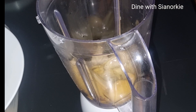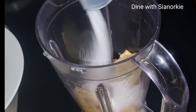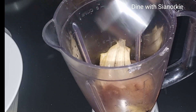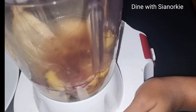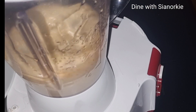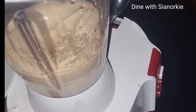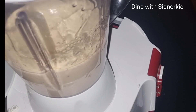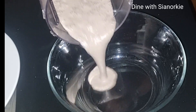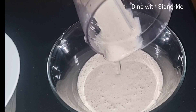Banana peels are a choking hazard, so I'll be blending them. I've added three eggs, three tablespoons of sugar, some cinnamon, and half a cup of oil — I'll leave the measures in my description box. I'll blend this until it's nice and smooth. I'm not adding milk at this stage because I want it to blend smoothly; liquid tends to make it blend less smoothly.